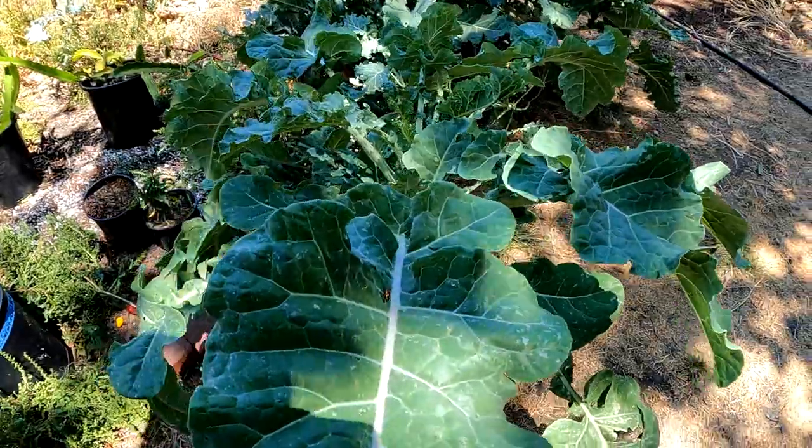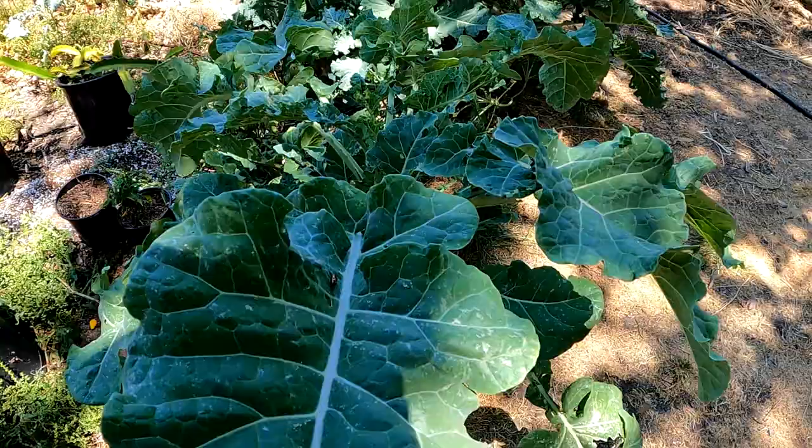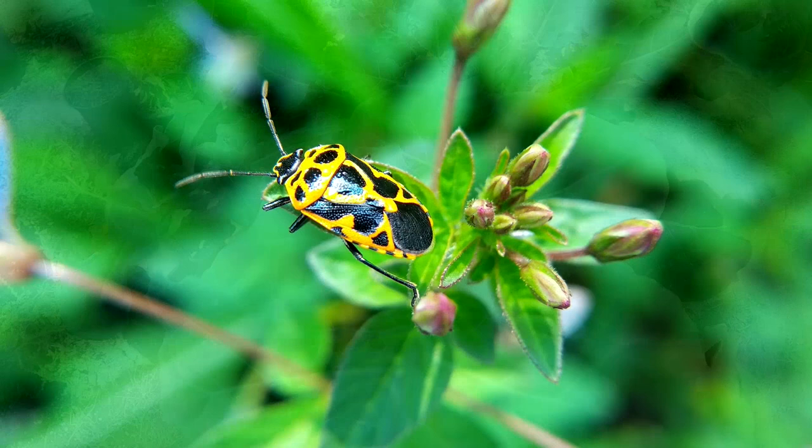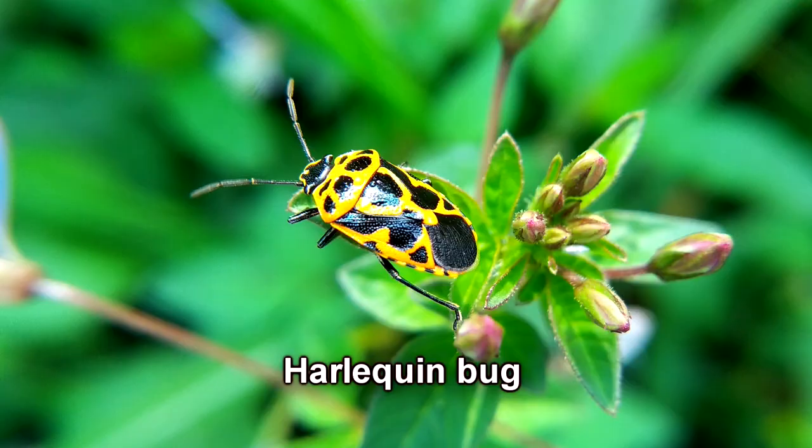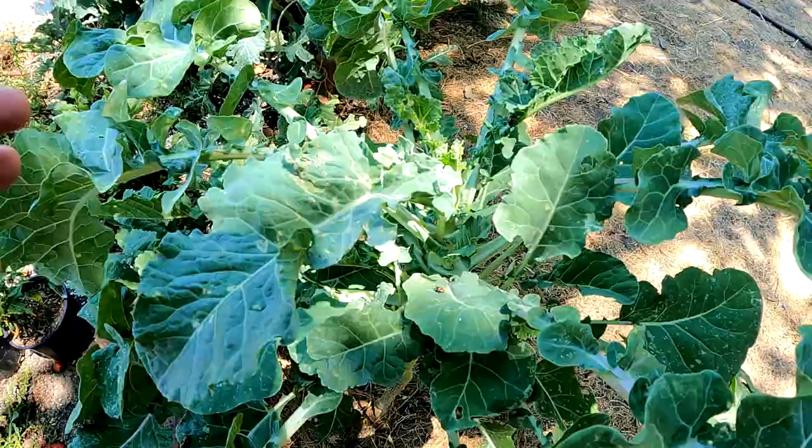Alright guys, so today we're going to be talking a bit of pest control. Specifically, we're going to be focusing on this bug right here — this colorful orange and black bug known as the Harlequin bug. It's really just a colorful stink bug. It can cause quite a bit of damage to your crops. As you can see here on this young tree kale, we've got some clouding and discoloration on the leaf. These bugs are literally sucking the life force, the sap, out of my crops.